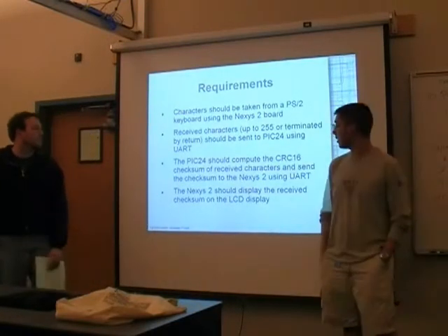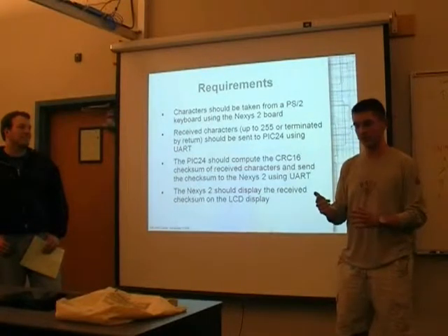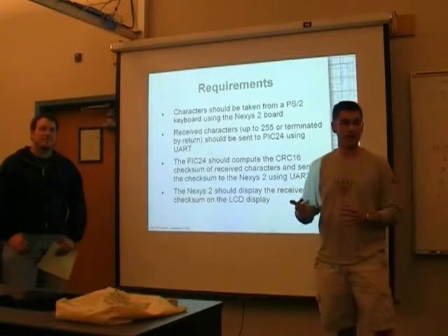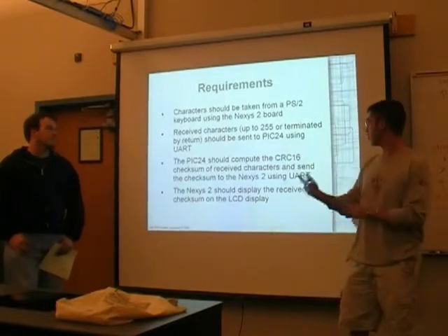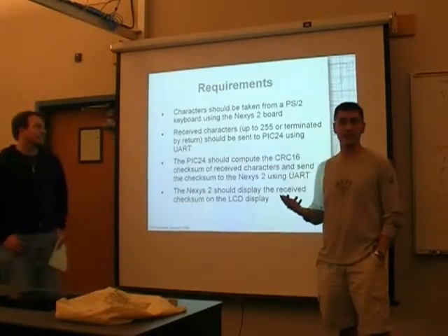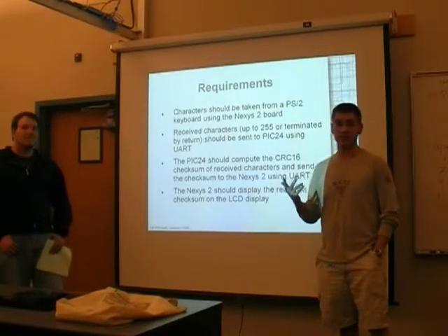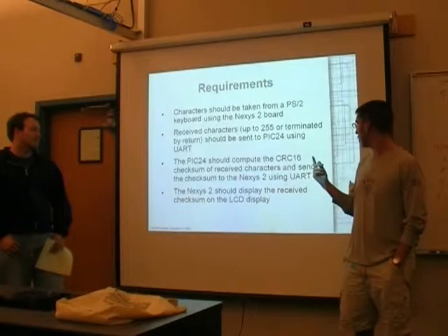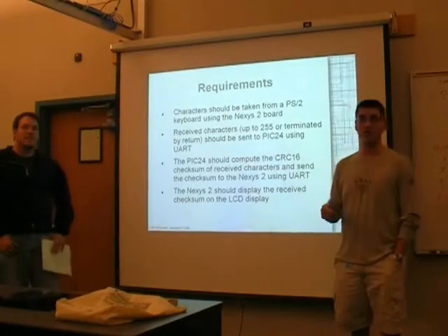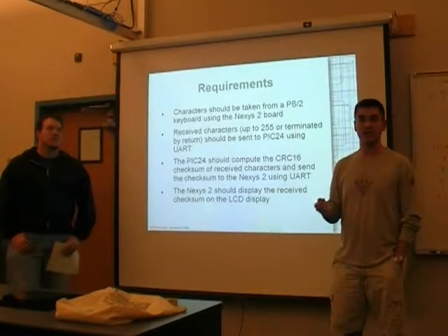The basic requirements are: take the Nexus 2 board and accept input using a PS2 keyboard. Once you get a complete set of data — up to 255 characters or terminated by a return key — send that across to the PIC24 over UART. The UART calculates a CRC16 checksum, which is a 16-bit checksum, so you get a short. Then once the PIC calculates that, send it back across to the Nexus 2 over the same UART connection, and finally display it on the Nexus 2's LCD.